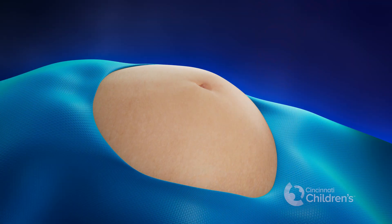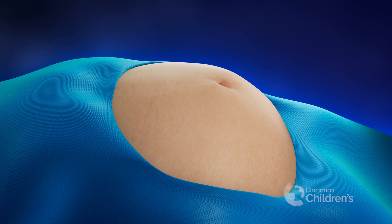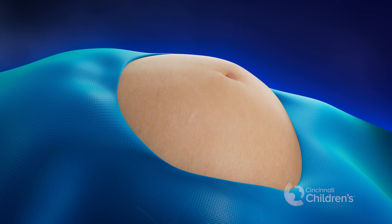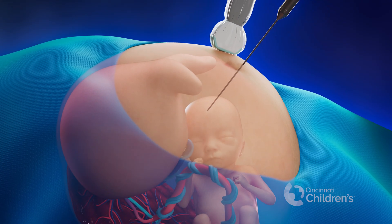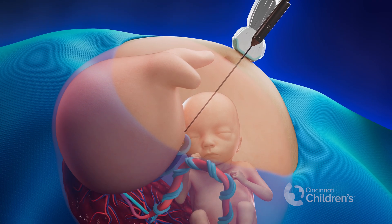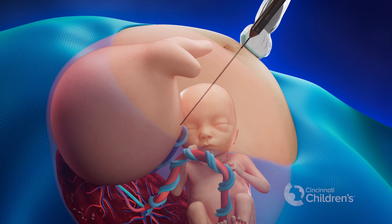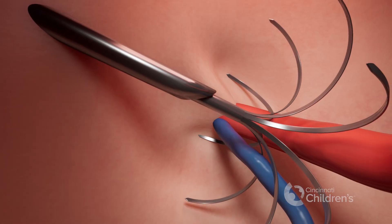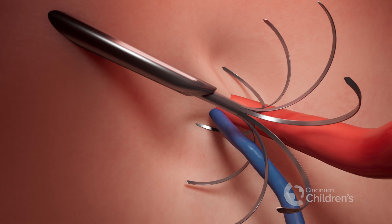During this procedure, the mother is given a sedative and local numbing medication at the site of the incision. A tiny cut is made in the abdomen. An ultrasound is used to guide a small needle into the acardius, with the needle tip placed just next to its umbilicus. A set of small prongs are pushed out of the tip of the needle around the umbilical cord vessels inside the acardius.